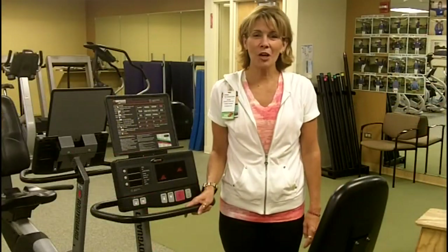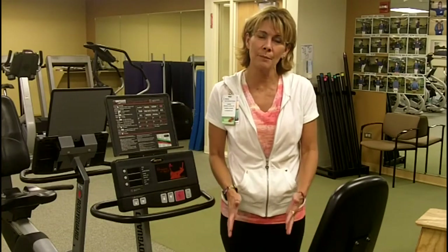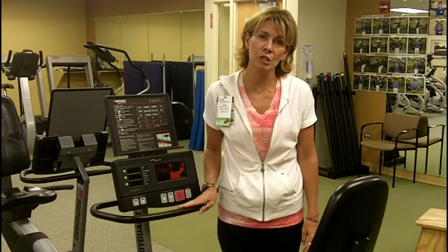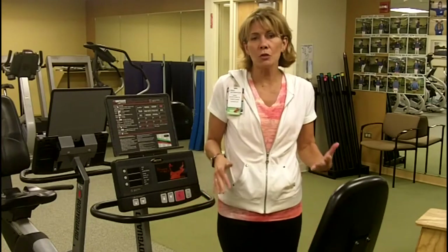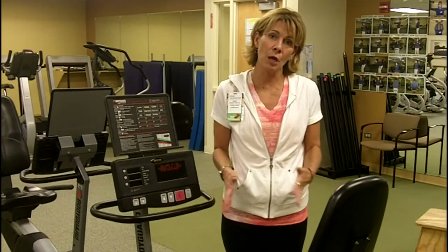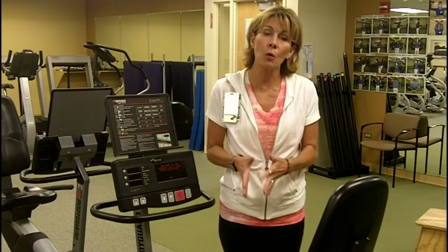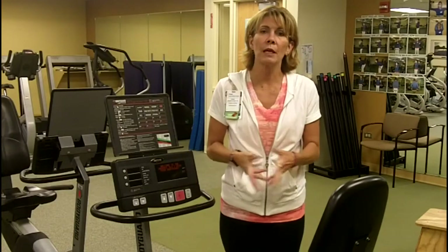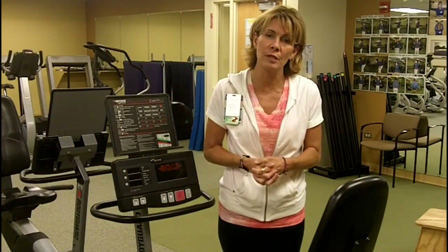As we continue to talk about resistance training for older adults and how it impacts your cardiovascular workout, we have to look at some of the smaller muscle groups. We'd like to talk about exercises today for the smaller hip muscles that will help increase your stride benefit and make sure that your cardiovascular exercise is the most efficient it can be. If you're having any unusual gait changes, balance problems, changes in stability, or increased pain, it can be from these smaller muscle groups, and we can look at some things that might help you resolve those issues.